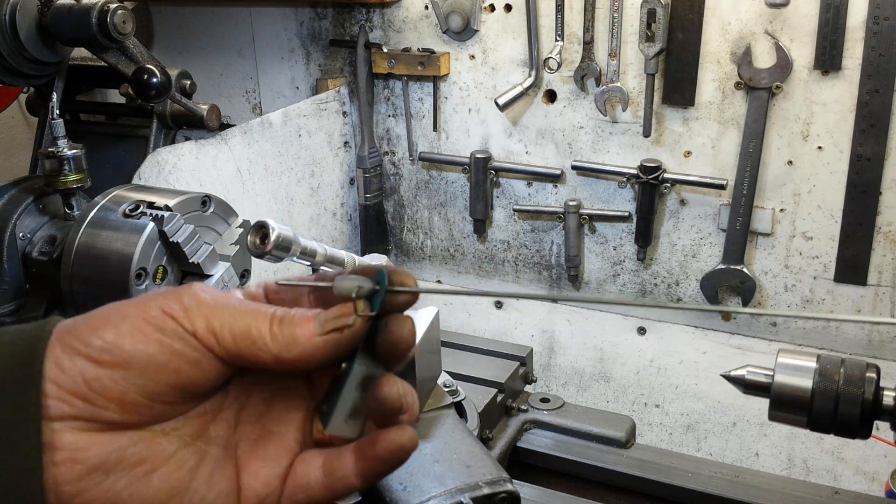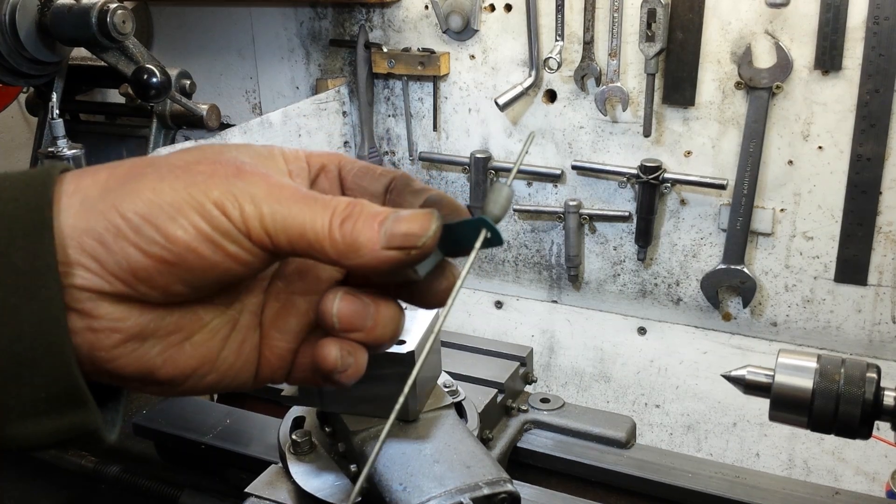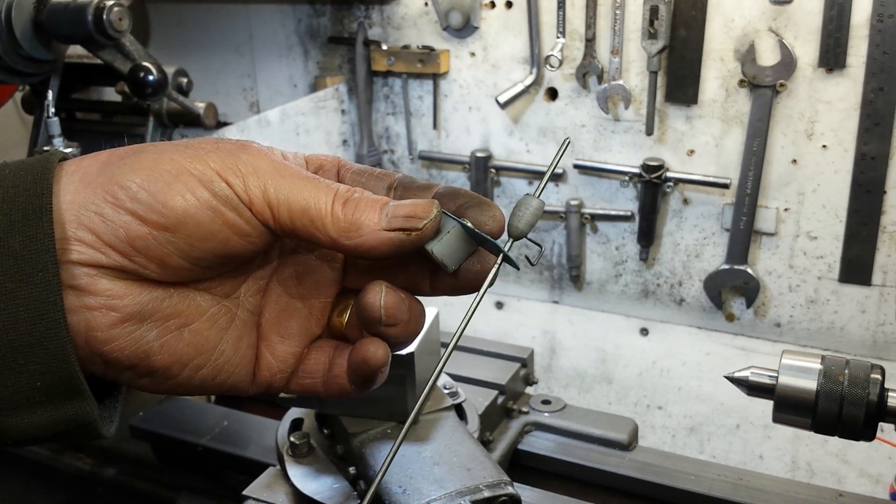This is a wobbler. It's used for setting up work to a center punch mark, either in the four-jaw chuck or on the faceplate.